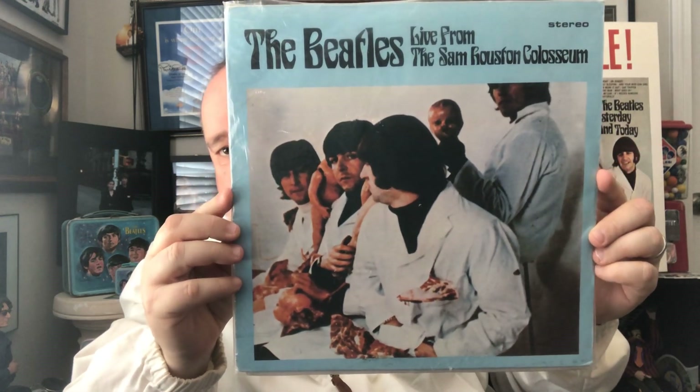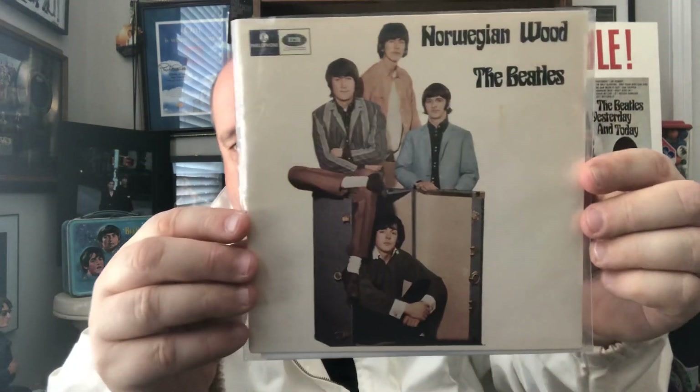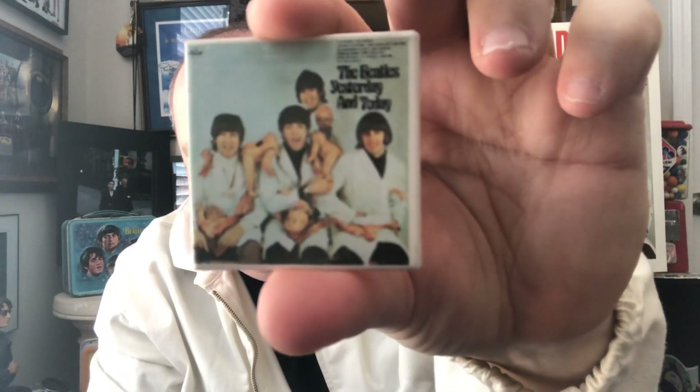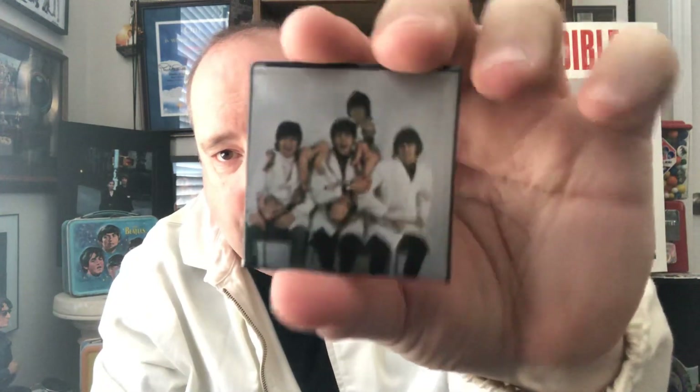This is a promo poster for the butcher album. This is a Beatles live concert in Texas — it's a side shot of the butcher album. I just thought I'd show you that for fun. Then this is an EP from Australia with four songs — love EPs. And this is a Beatles butcher pin. Very nice. Then this is another butcher pin, but this is a promo pin — I'll tell you about that in a few minutes.